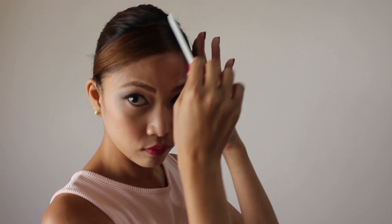This next look is pretty cool. I like to use hairspray to spray on my French twist. And I use a small comb just to comb the outer parts of the hair.